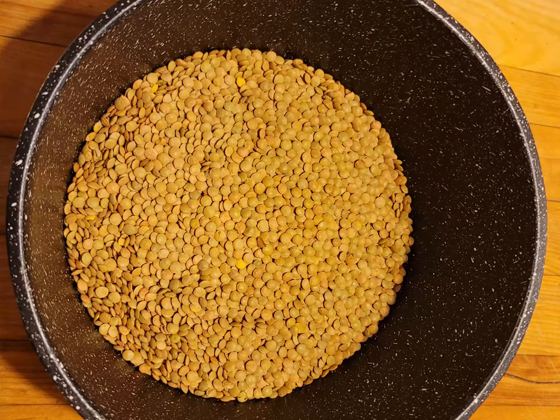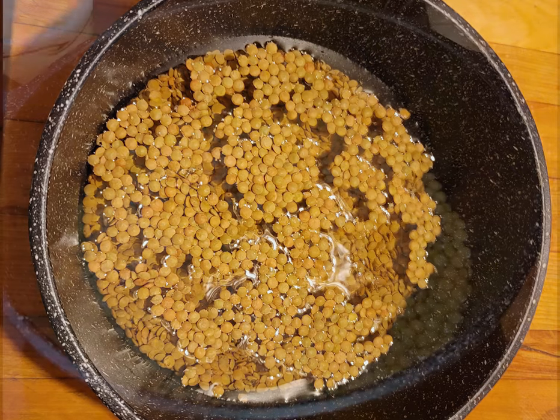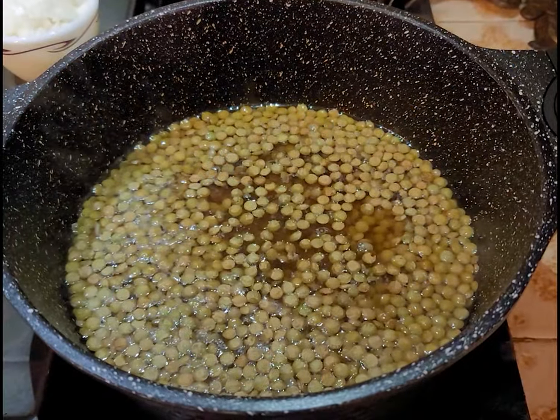To make your lentil soup, begin with a 12-ounce bag of dry lentils and a 6-quart heavy bottom soup pot. Pour dry lentils into the pot and cover with approximately 1 inch of cold water. Place over high heat and begin the cooking process.